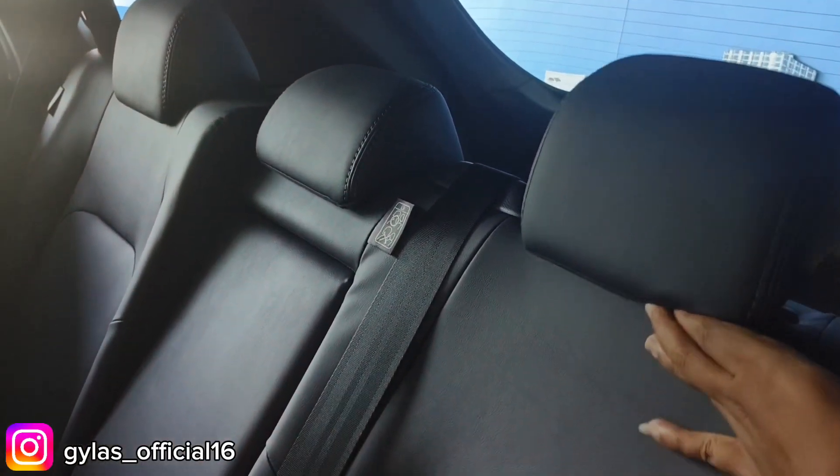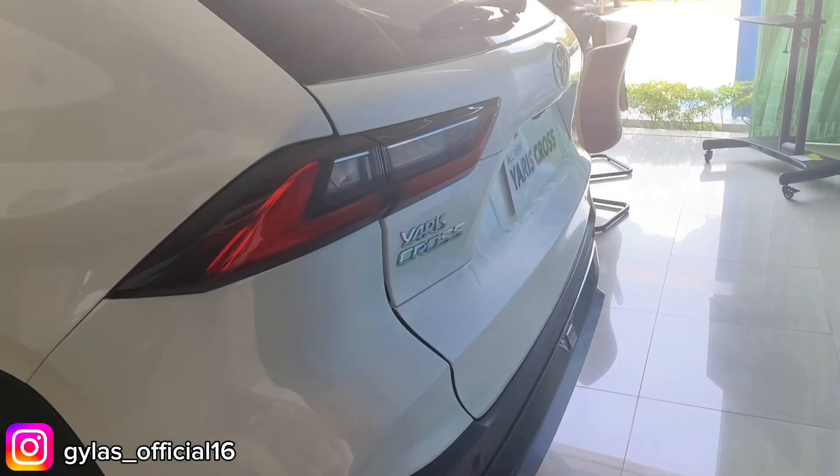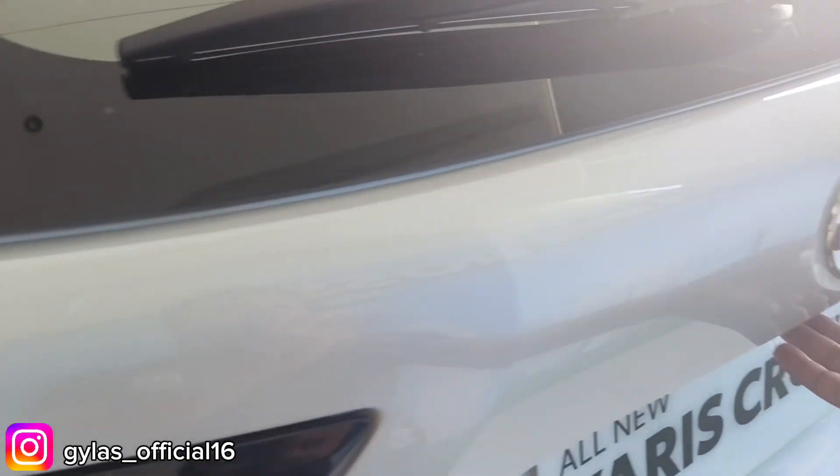Karpet belakang masih pakai karpet dengan logo GR. Bagian belakang tiga seater, ada tiga headrest. Bahan jok sudah kulit, dilengkapi tiga seatbelt. Sandaran bisa dilipat dan ada tempat penyimpanan botol minum. Semua empat pegangan pintu sudah model lipat. Headrest belakang adjustable bisa naik turun. Lanjut ke bagian bagasi.